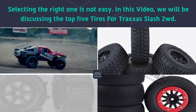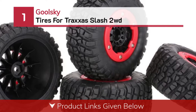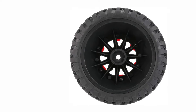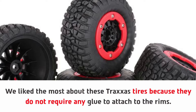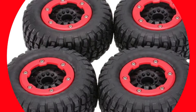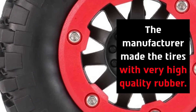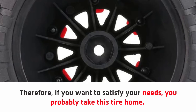Number 1: Gulski tires for Traxxas Slash 2WD. What we like the most about these Traxxas tires is that they do not require any glue to attach to the rims. Its quality and performance will satisfy the needs of the user in all ways. The manufacturer made the tires with very high quality rubber, so if you want to satisfy your needs you should probably take this tire home.